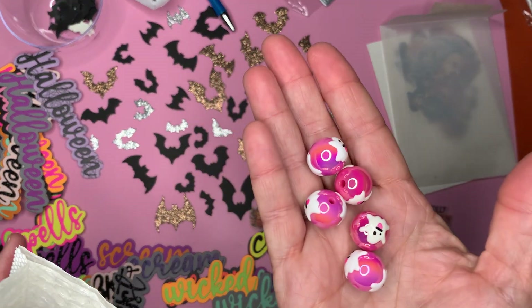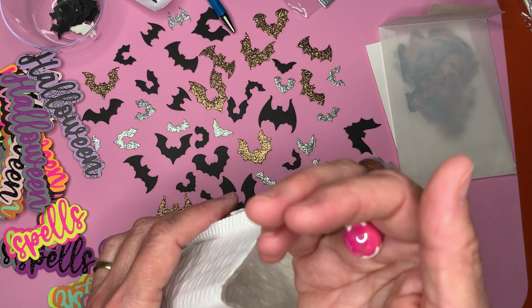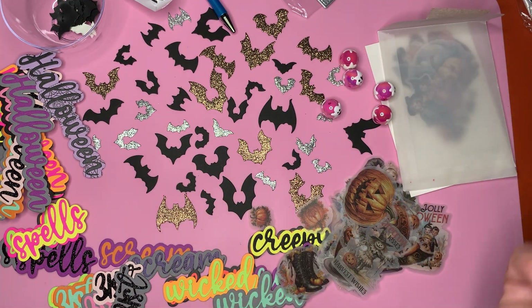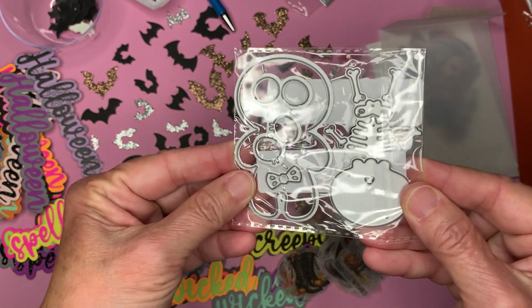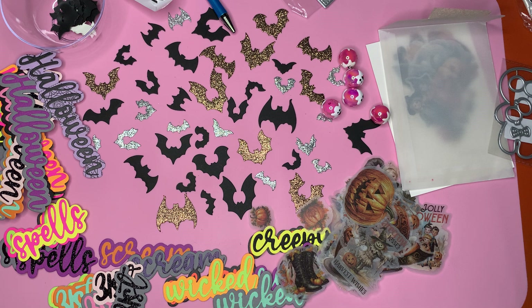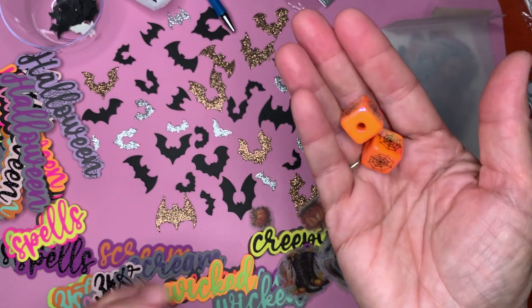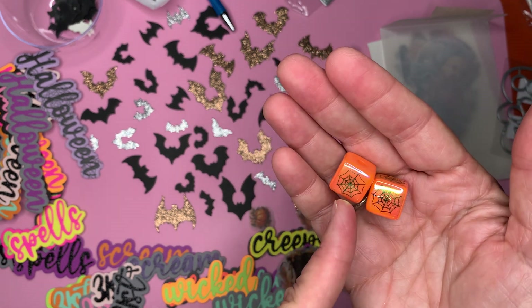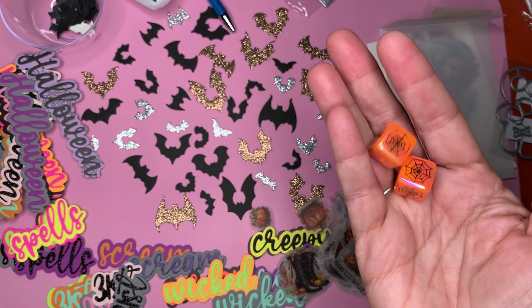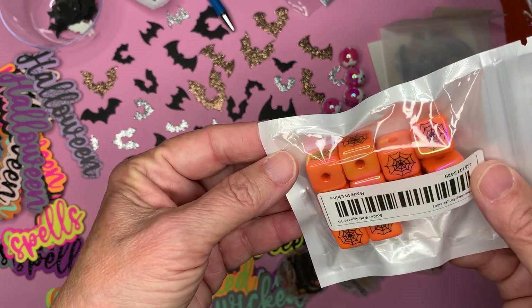Getting back to Halloween themed — there's these adorable ghost beads, I picked up the ones in pink. And this cute little skeleton die. And then these beads — I love these. I like the fact that they're square. They had different varieties to pick and I chose the orange with the spider web. They actually have like a fluorescent to them. That bag has one, two, three, four, five, six — I think it comes with ten.